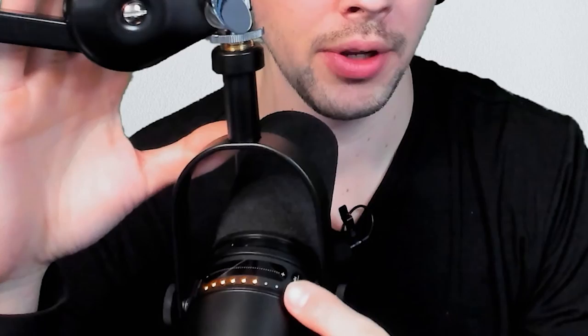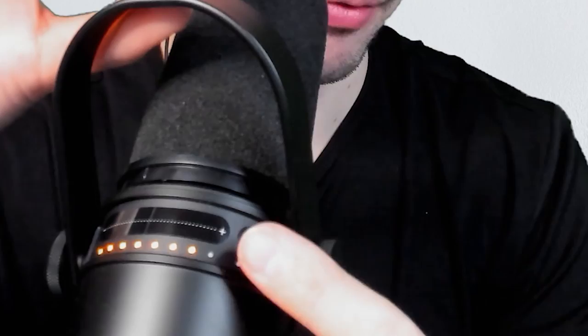Just know that these lights right here are super fun to play around with and super easy. It doesn't actually work how you think it does — you may think if you go from all the way here to here, it's going to go from 100 to zero. No, you have to continuously swipe it for it to go down, and continuously swipe it the other way if you want to go back up.